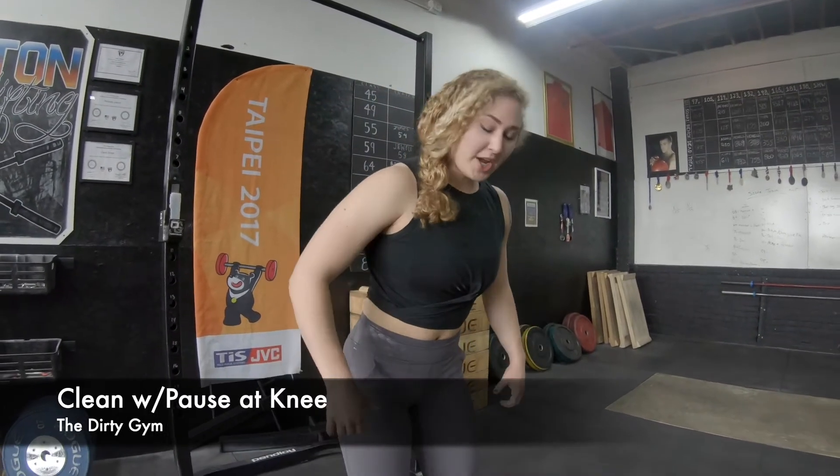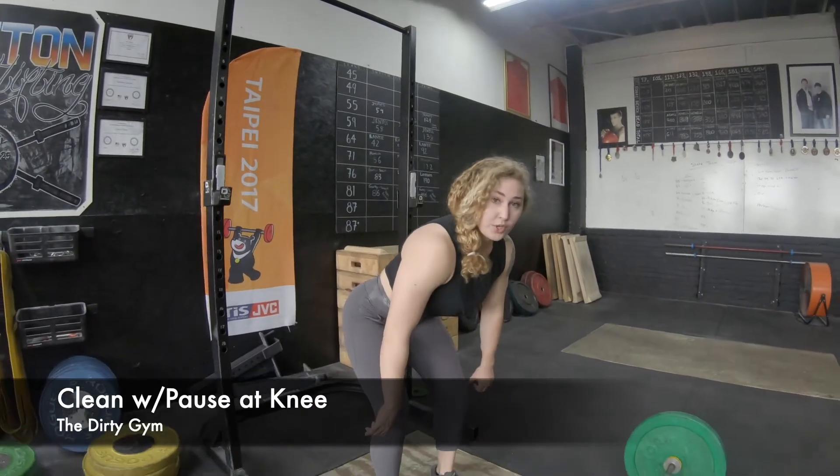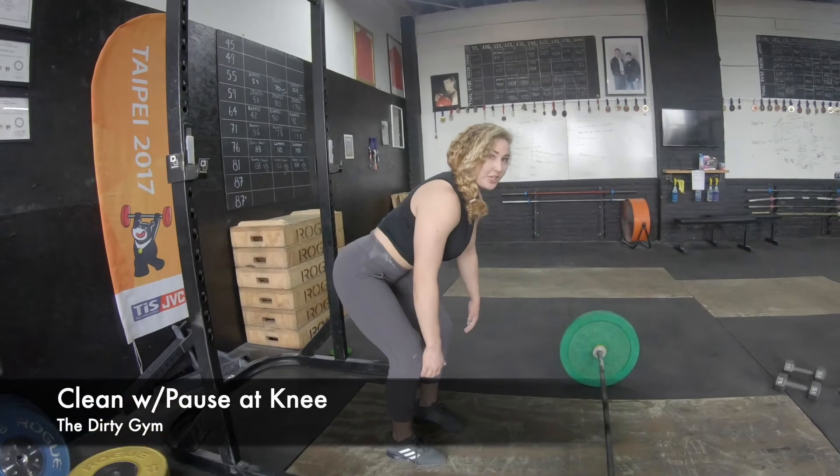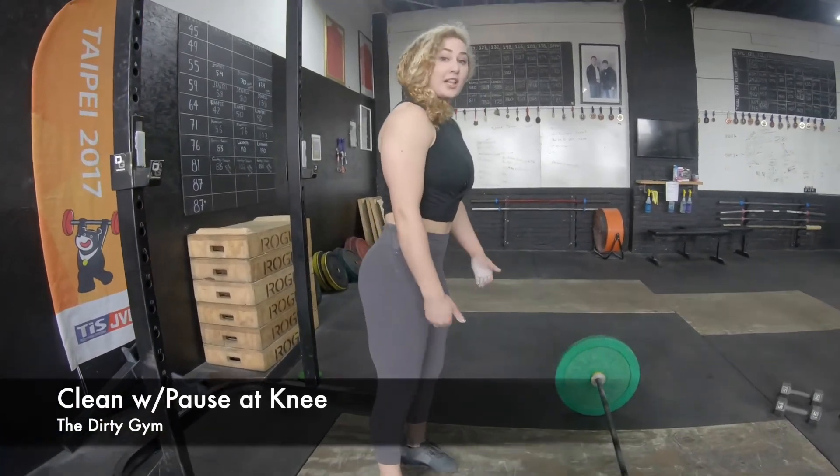Hey, it's Bethany from the Dirty Gym and today I'm going to demonstrate a clean with a two-second pause. The reason we put this pause in here is to kind of form check, make sure that our shoulder is over the bar when we're paused at the knee, our lats are engaged, and we're in a real good position to finish that clean.